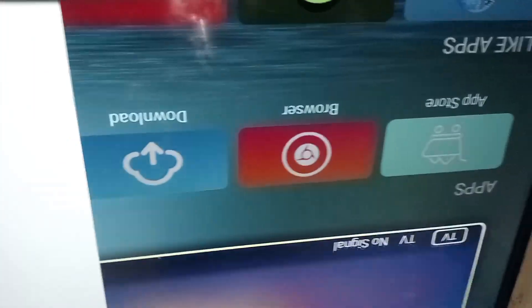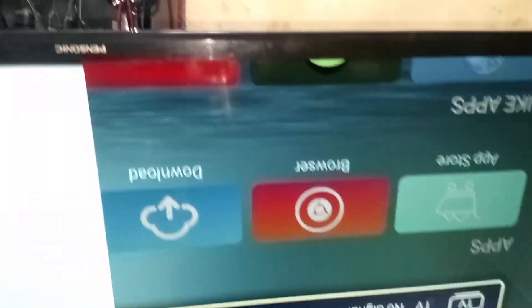As you can see, this side of the screen has a very normal picture — no hair lines nor flicker. In short, this side is working properly. So I've confirmed the right side has a problem.